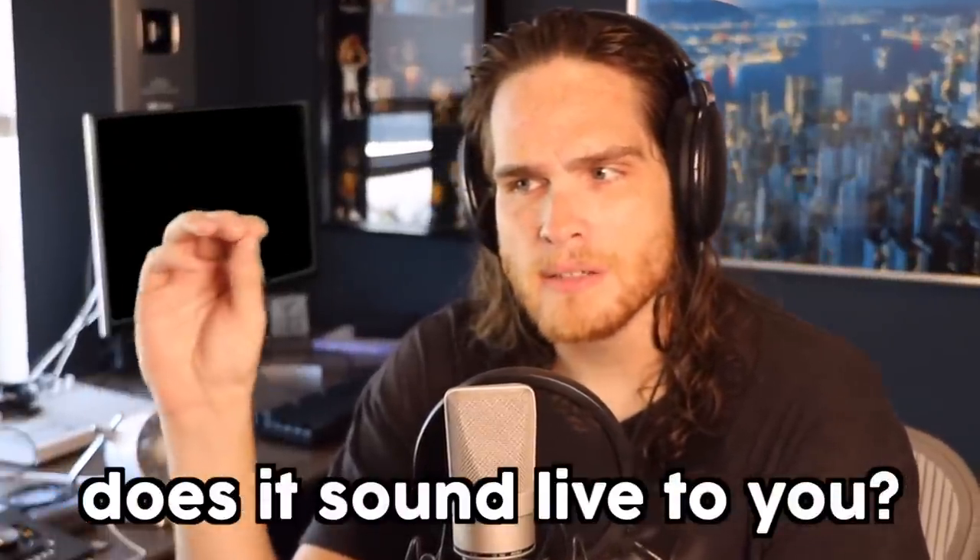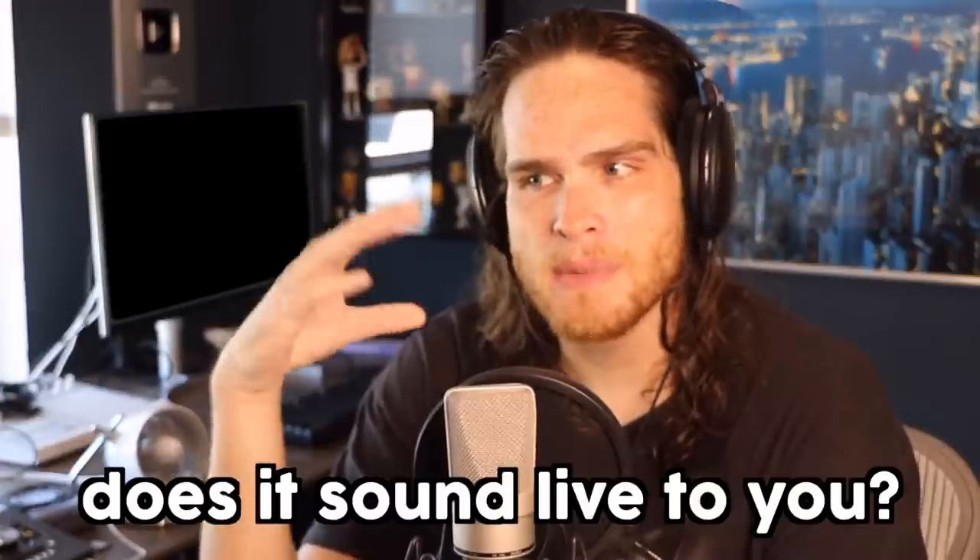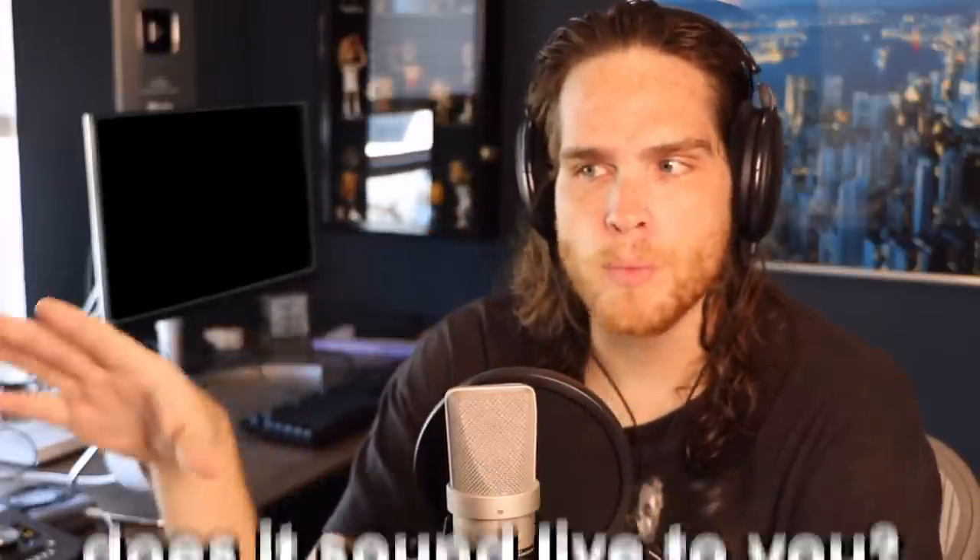I'm not sure this is live — it probably is — but I think there is some sort of syncing delay or something, because some of the sounds that he's making aren't matching up with what's coming out of his face. But that's okay. He sounds really good.